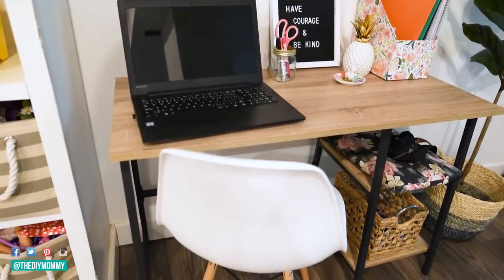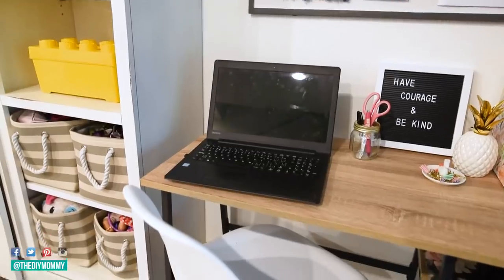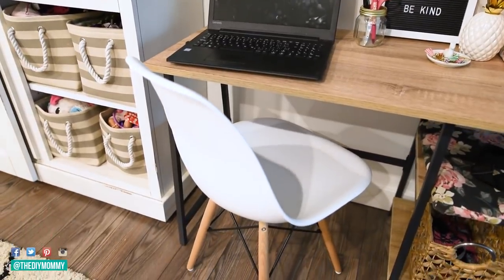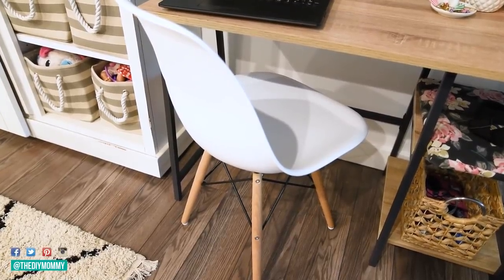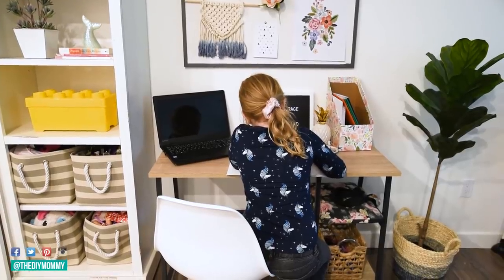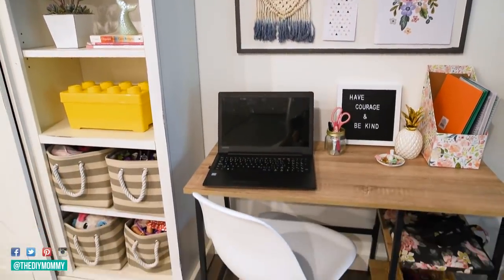A comfy chair is essential to any work area, and this Prado dining chair from The Brick is comfortable and so cute. I loved its molded seat and mid-century modern good looks, and it's a great contrast to the new desk. It's also a fantastic price, and I will link that also in the description box below, so it keeps this little area budget-friendly but so cute. I think the scale of it is perfect too — it's not too big, it tucks nicely under the desk, and it's the ideal size for my girls when they use the space.